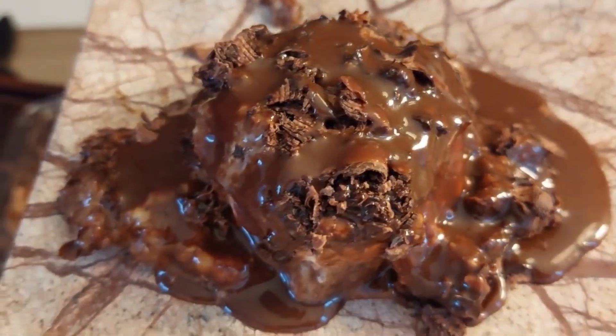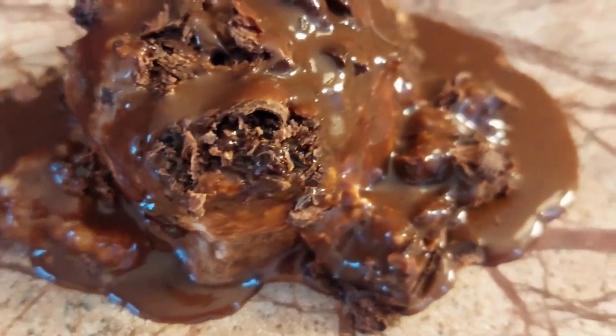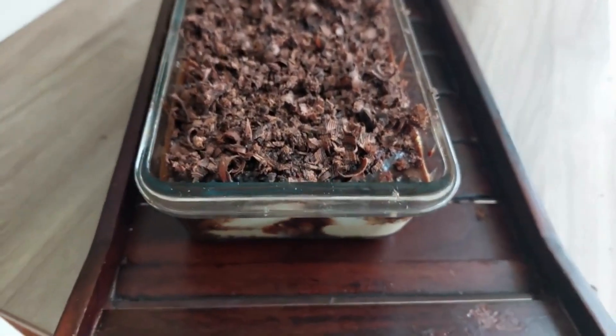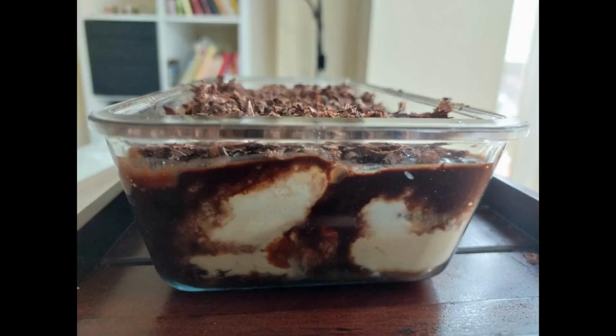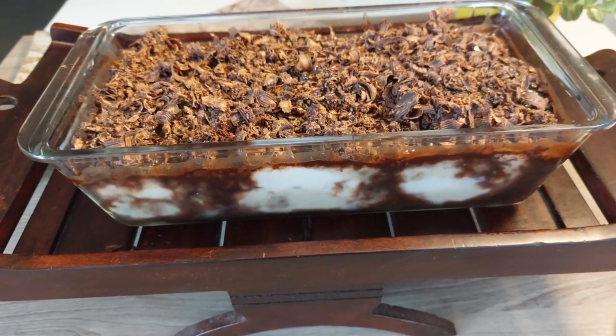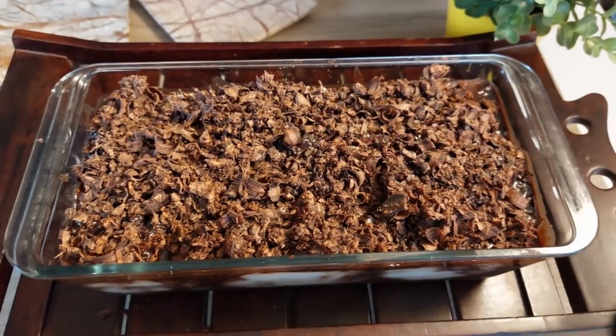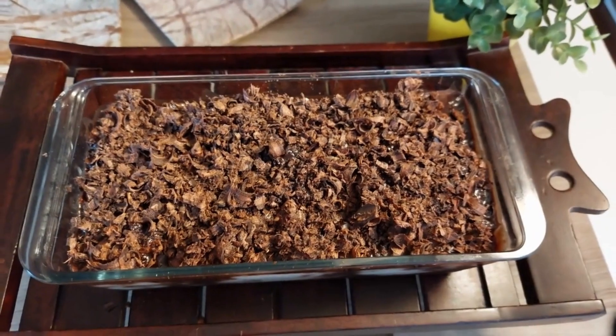If you have liked this recipe, please like and share this video and subscribe to my channel too if you haven't subscribed yet. Thanks for watching, and I will see you in the next one.